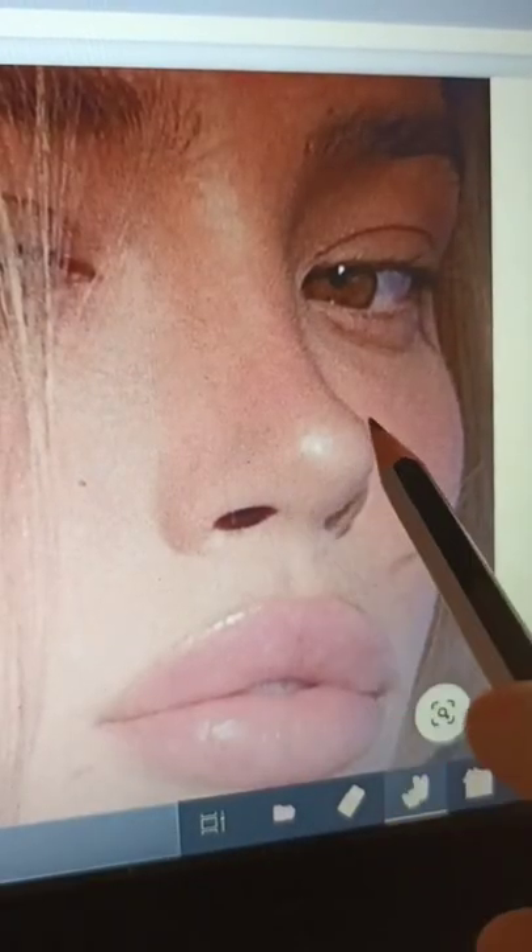First you gotta look for the base shape, and I see a circle, so we're gonna start with sketching out a rough circle on our piece of paper.